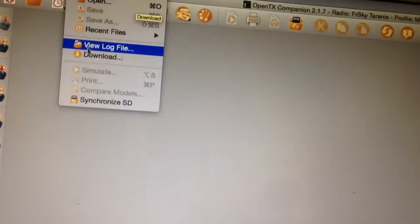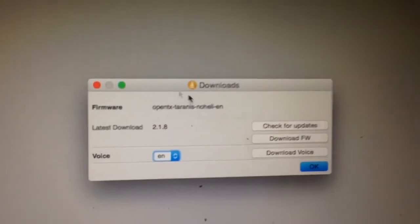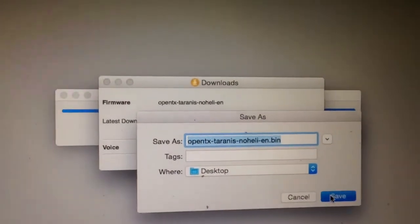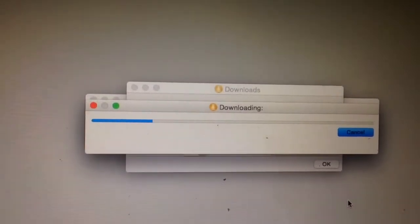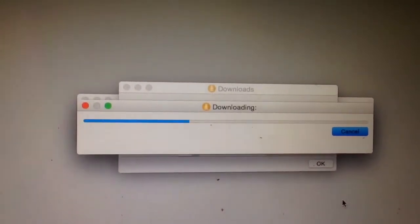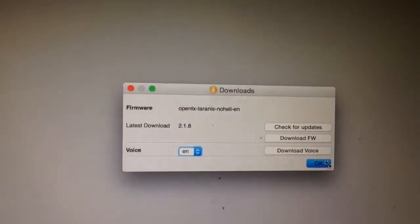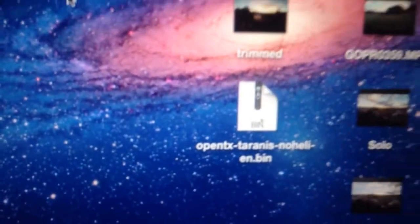So what I want to do now is just download the updated firmware. That's what we want - download firmware. Save it on the desktop. Okay, close that, close that, and there's the firmware we want.